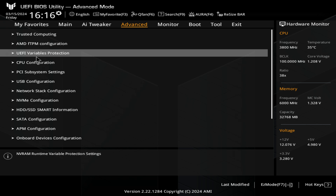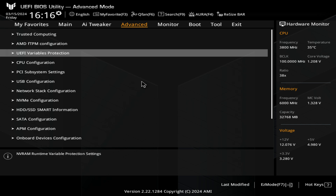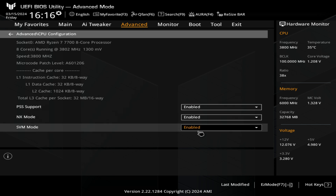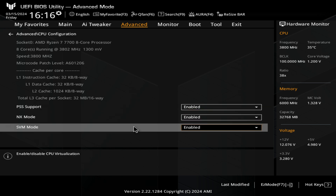Next up, we've got UEFI Variables Protection — as default that's set to enabled, so I would leave it as it is. CPU configuration is going to be useful for some of you: for SVM (Secure Virtual Machine) or CPU virtualization, sometimes you'll find a game or program application won't run unless this is enabled, so this is where you turn it on or off.